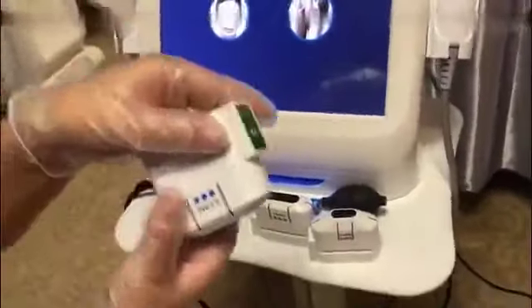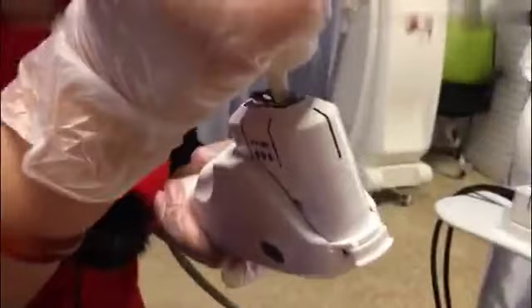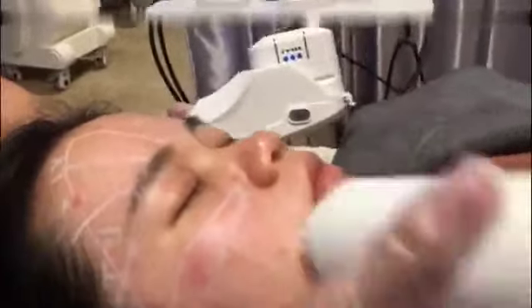Now we start the treatment after marking. There are three cartridges: 4.5mm, 3mm, and 1.5mm. First, use normal saline to disinfect the cartridge. Pay attention not to touch the tip. Then apply some gel on the cartridge, and also apply gel on the customer's face.